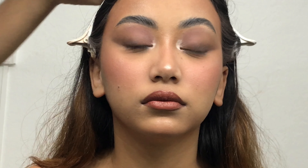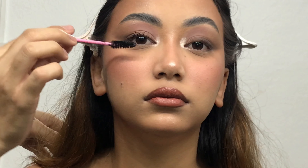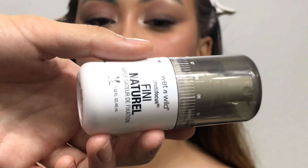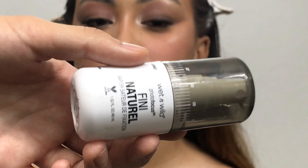For mascara I'm using the Technic Cosmetics Mega Lash Mascara, applying it with a disposable spoolie. I also applied some natural-looking fake lashes off camera. Finally, for setting spray I'm using the Wet n Wild Photo Focus Setting Spray, spraying a good amount all over her face and neck.